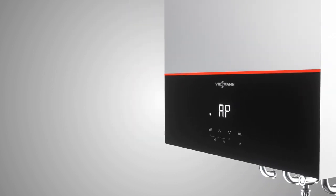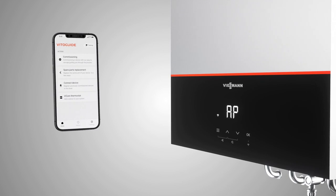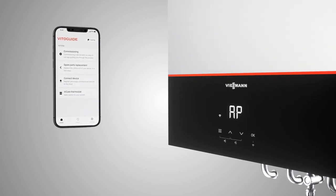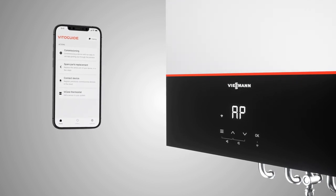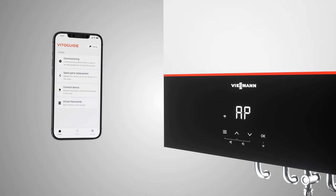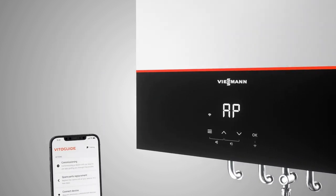open the app and select Commissioning. Using the app, you will be guided through a simple step-by-step commissioning process covering all elements of commissioning. You will also be prompted to add the activation code for a vCare thermostat, if you are installing one. To do this, simply download the Fisman VitoGuide app on your mobile device and select Commissioning.